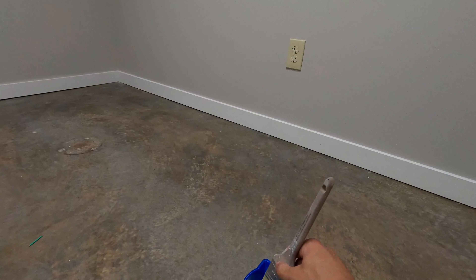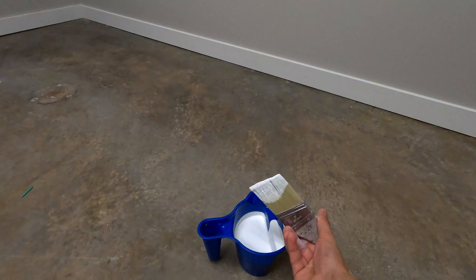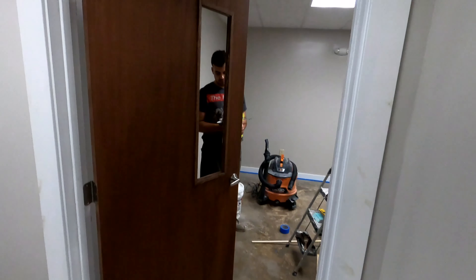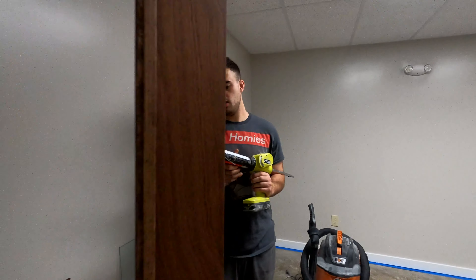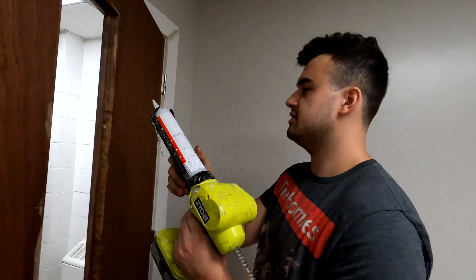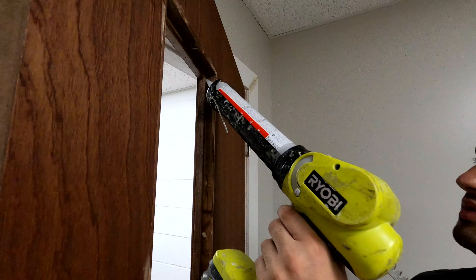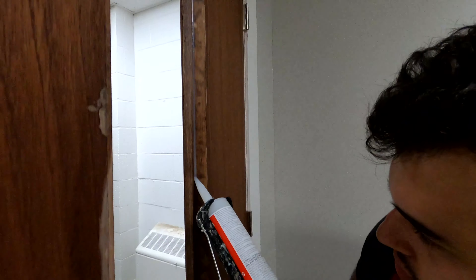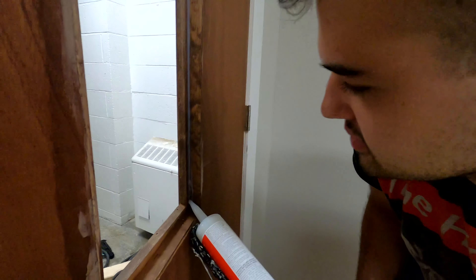While Chris is doing the doors, I'm going to touch up paint, paint all these baseboards, and get this place wrapped up. Our doors are all stained, Chris is taking care of the glass now — put a little bit of silicone just to make sure it doesn't rattle. Door shuts, don't want too much silicone.